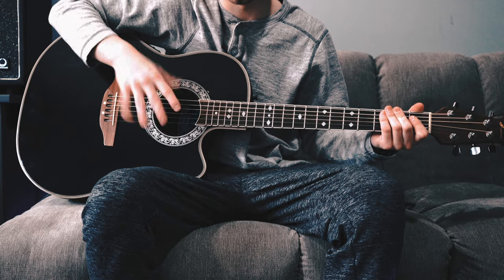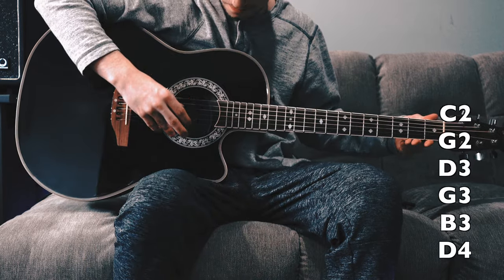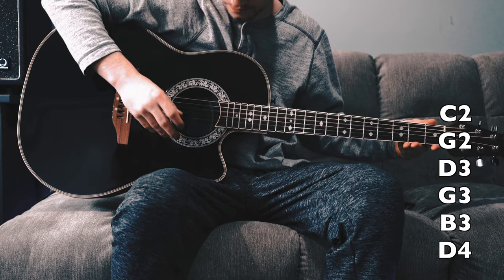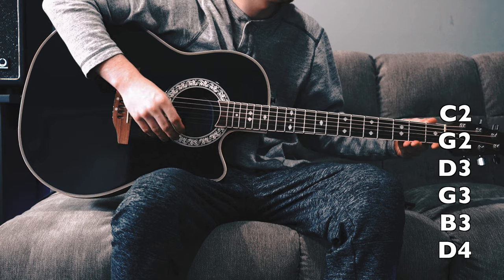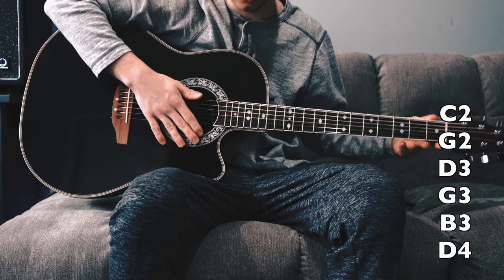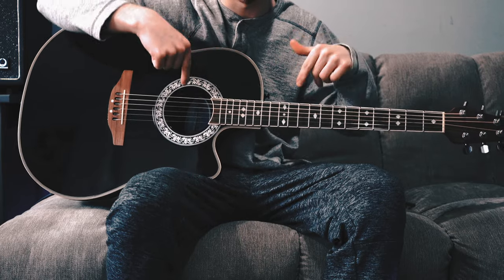That video actually shows you how to tune for this specific song too. The tuning is: the top string goes C, then G, then D, then G, then B, and then D. So again, if you do not know how to custom tune your guitar or change it like that, go check out my other video — it will help you out.